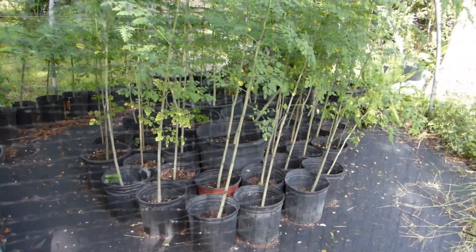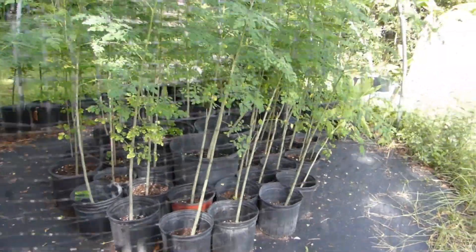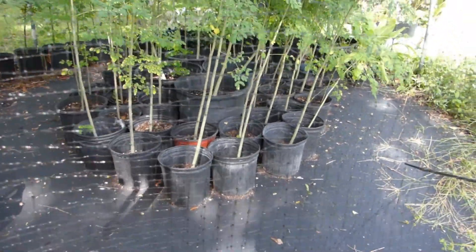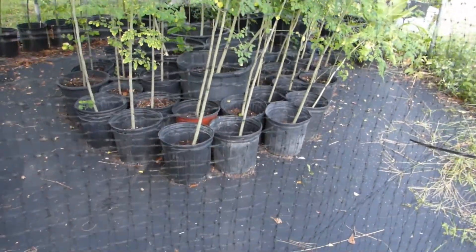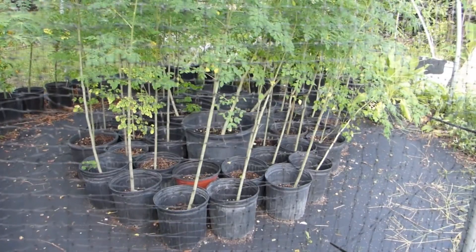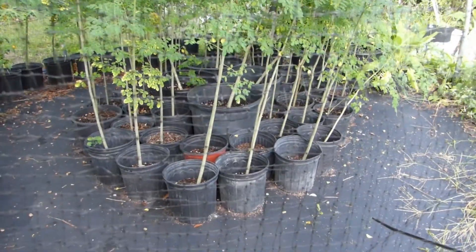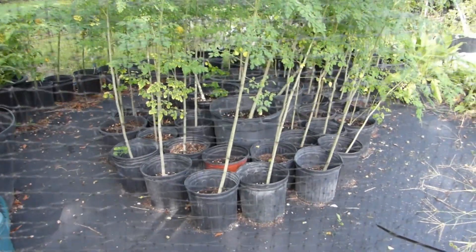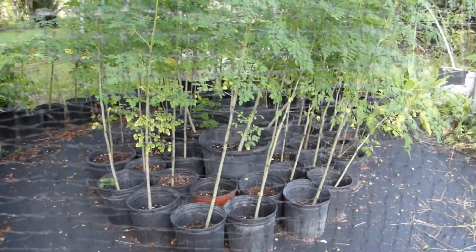There are the moringa seedlings I showed earlier on my early videos this year. I planted somewhere around 30 seeds of moringa, I have given some to a friend, and this is what I have here — these are what I'm going to keep and overwinter so that next year, sometime mid to late spring, I'll be planting them everywhere in my yard all around my garden.